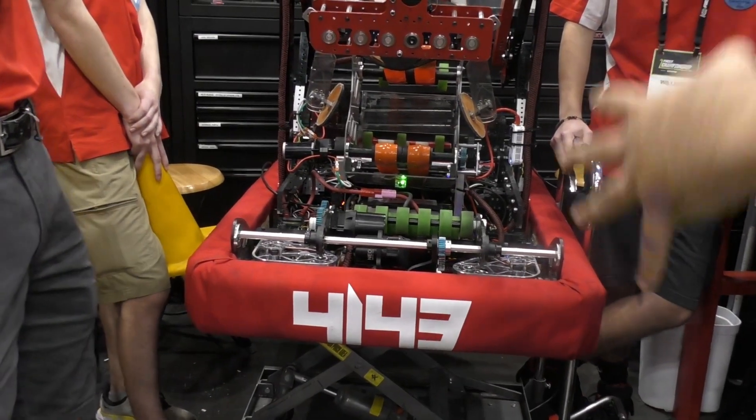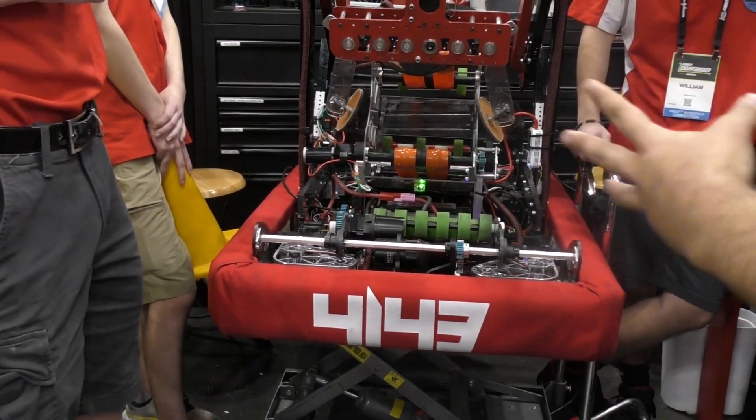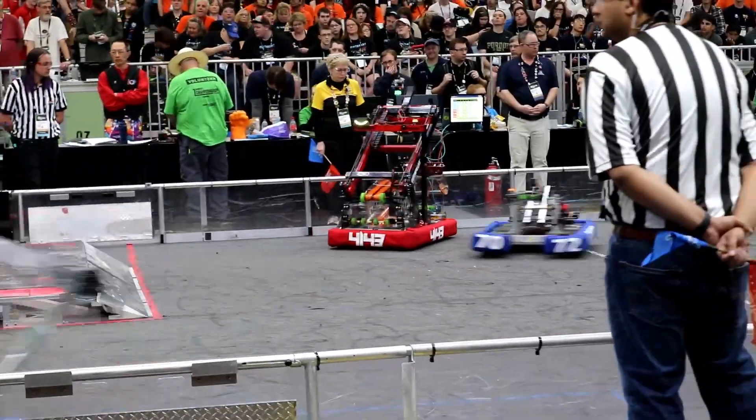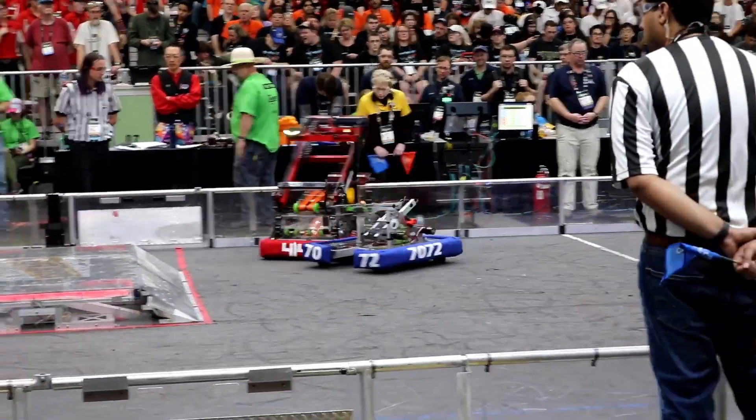That's really nice to see that you guys are transitioning and seeing other options that are there. Now let's head over to Andrew and talk about your ground pickup — you guys seem to have two ground pickups, so talk me through that process.